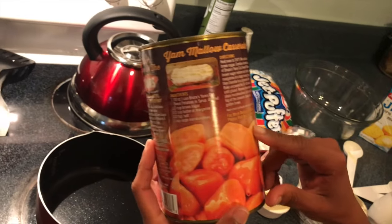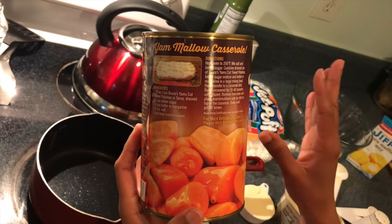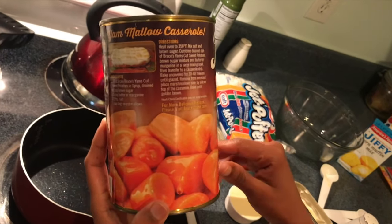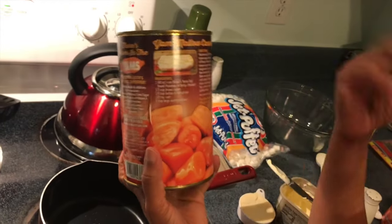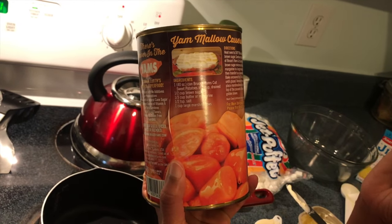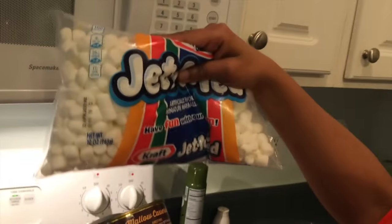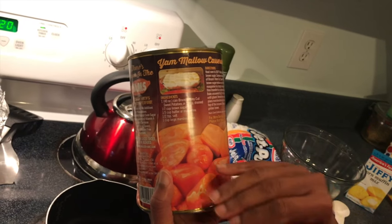The recipe is right on the back. You want to preheat your oven to 350 degrees. We're going to mix the salt and brown sugar on the stovetop, and we want to drain our yams before we add them to the mixture. I'm using a 40-ounce can and I have two of those, so I'm doubling the recipe. For one 40-ounce can you'll need half a cup of brown sugar, one third cup of butter or margarine, half a teaspoon of salt, and one cup of large marshmallows. That's basically all you need.